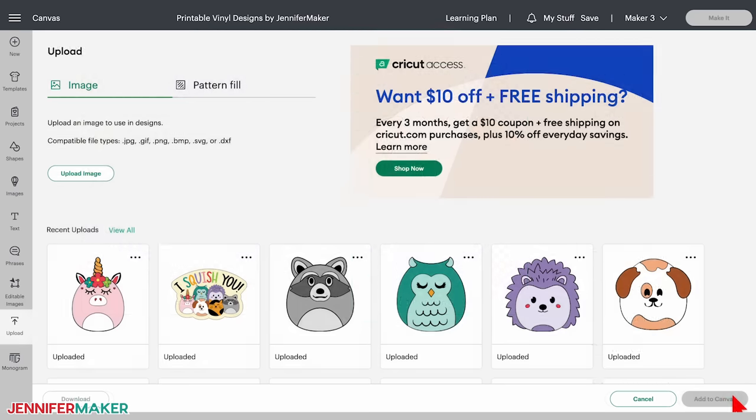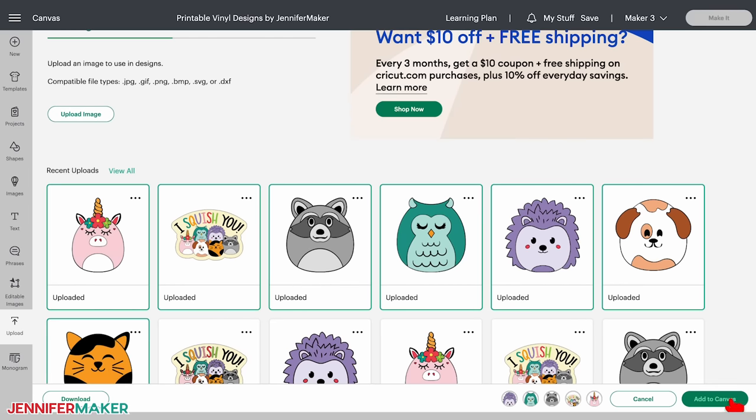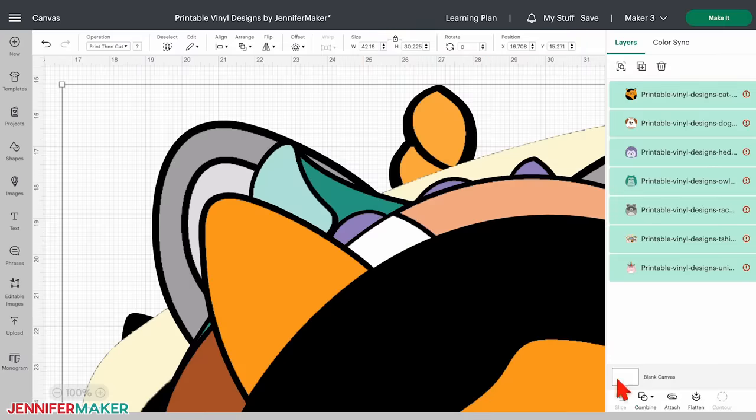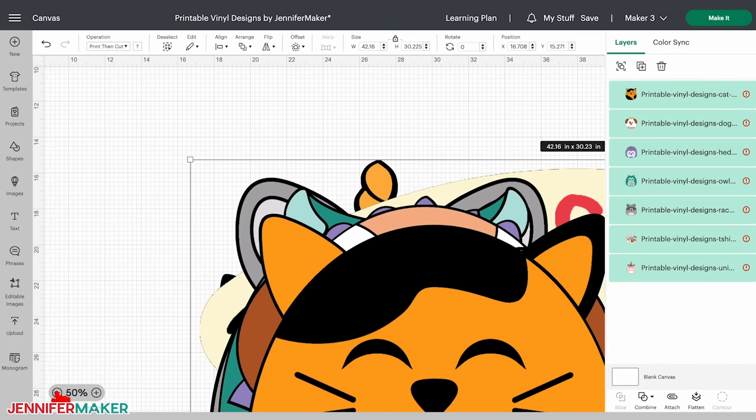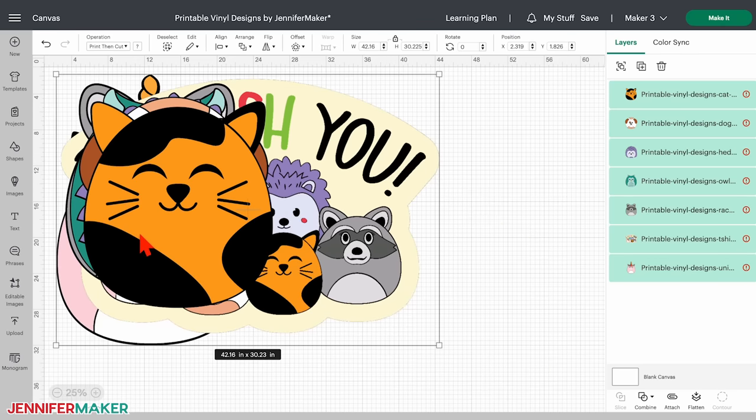When all the images you want to use for your printable vinyl are uploaded, hold the shift key and select each one, then click add to canvas. Zoom out so you can see everything. The designs will appear much larger than necessary because I created high-resolution PNG files, which translates to a bigger image size on your canvas initially. So before we proceed, we need to resize these images.